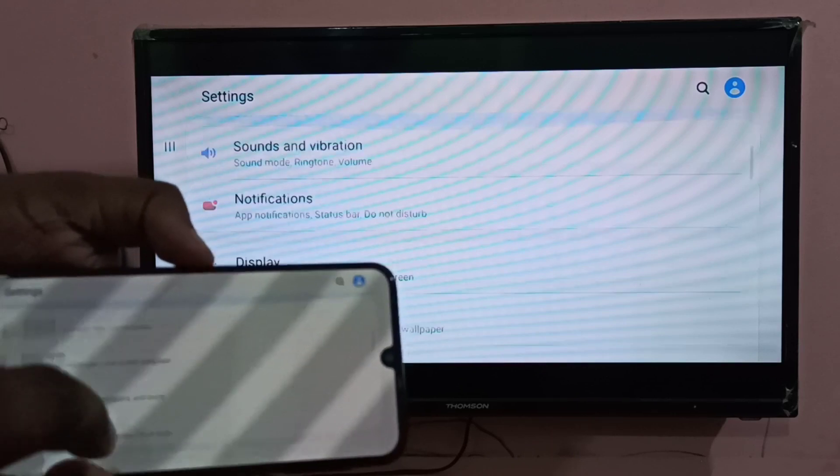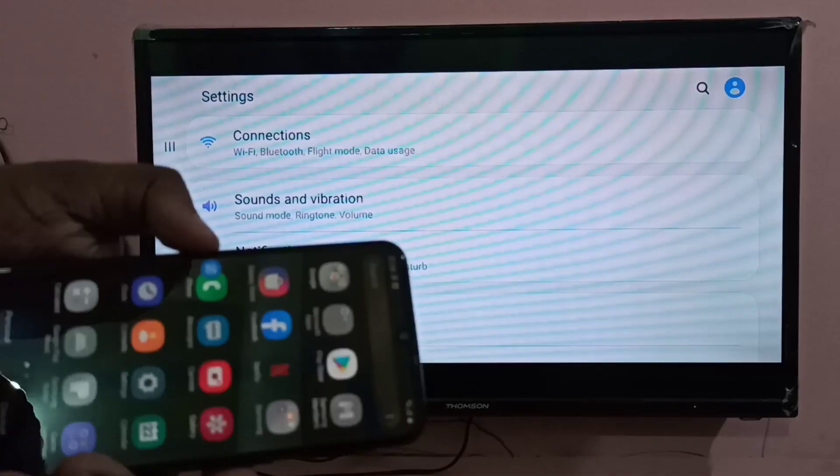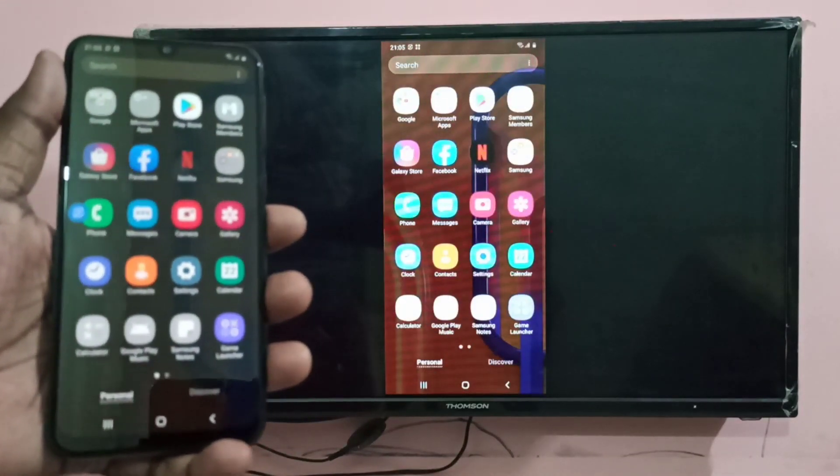You can also switch to full screen mode. Open auto-rotate and you can make it full screen like this. You can try it and let me know.